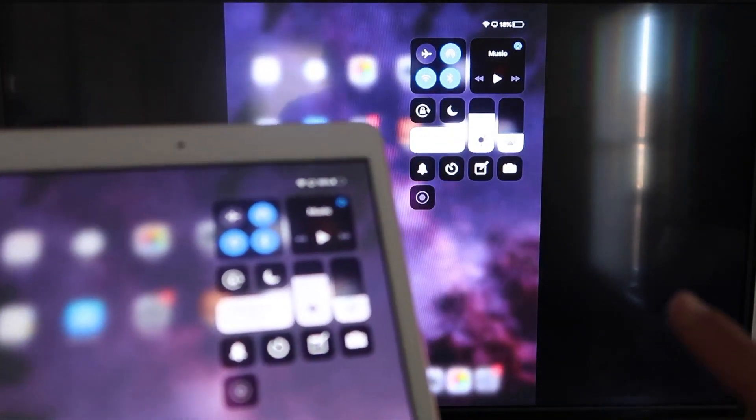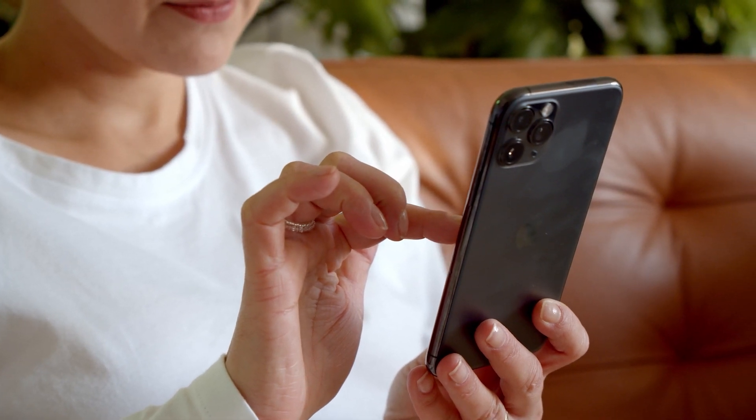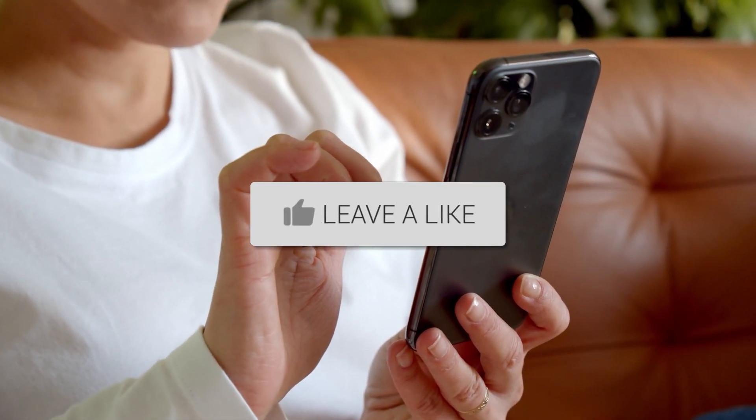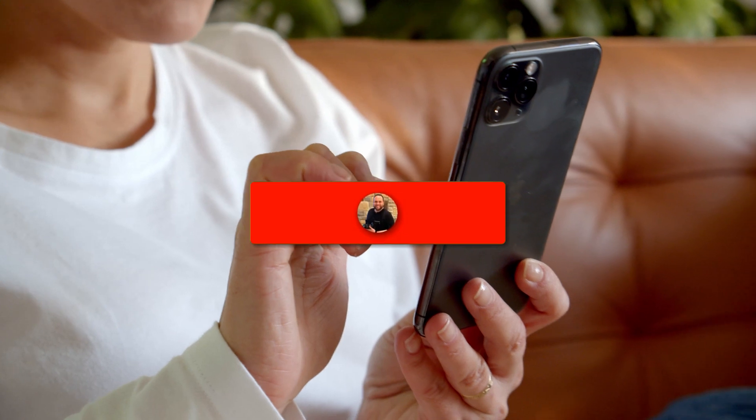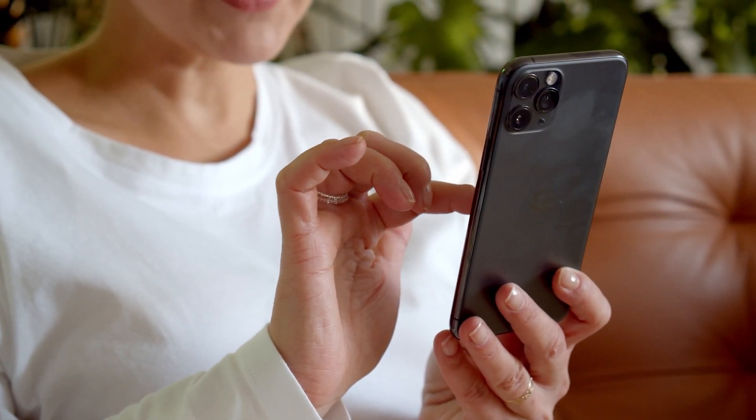Just wirelessly mirroring from your device to your Roku. Hopefully this video was helpful for you. If it was, go ahead and throw a thumbs up on it and subscribe to my channel. I make tech videos all the time and I would love to have you back in the next one. Take care.